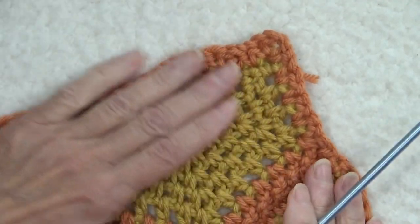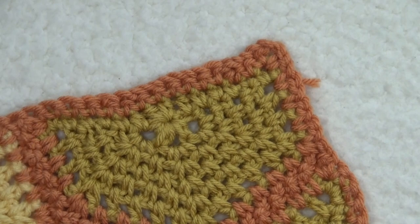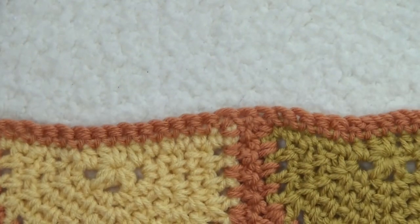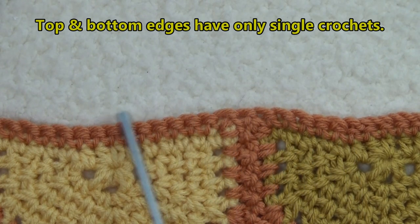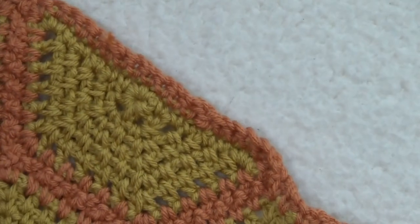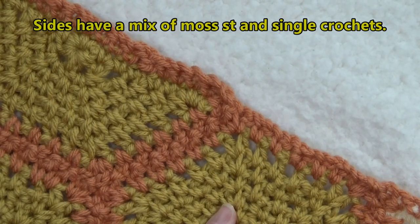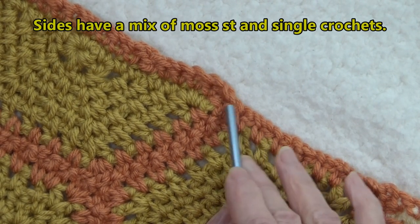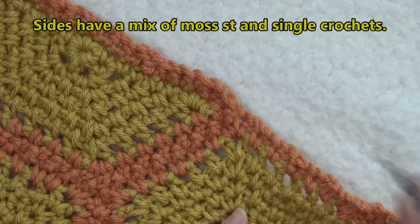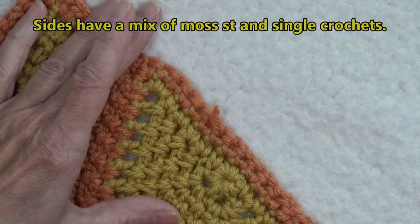Before we start, let's talk about what we have. On this edge we have all single crochets — going on every single one of the motifs there's single crochets solidly across, with no chain one spaces. However, on the side edges of the afghan we have two possibilities: across the hexagons we have single crochet chain ones, just regular moss stitch, and over the trapezoids we have solid single crochets.